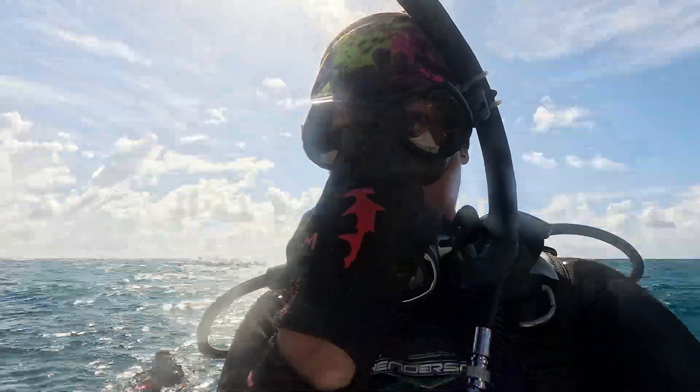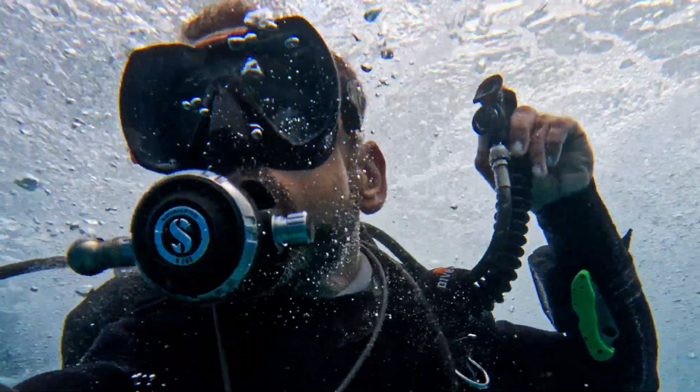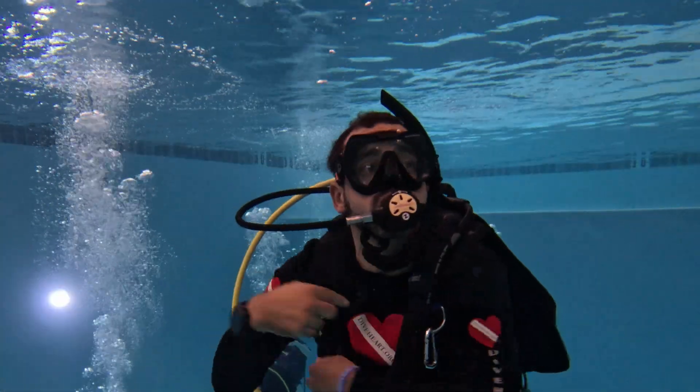One of the most important things we need to do every time we are diving is to equalize our air spaces, especially the ears. As divers, we have several air spaces to equalize. The lungs, which we equalize by breathing constantly. Remember, the most important rule of diving is to never hold your breath.